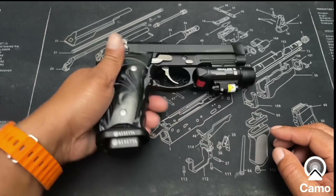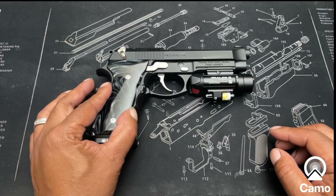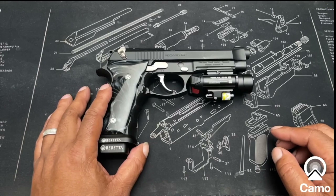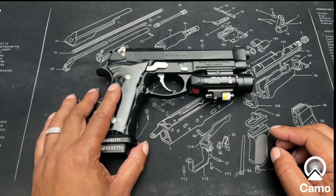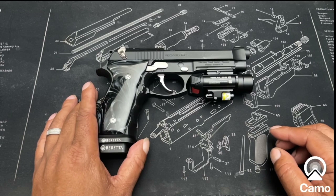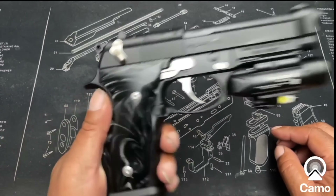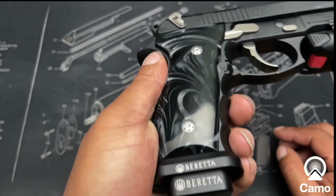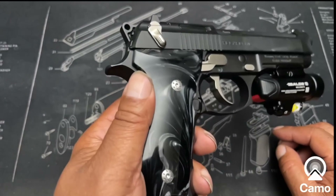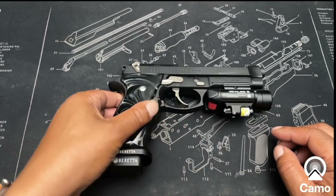This is also a Beretta grip, also from eBay. To find this grip, search 'Beretta grip pearl' on eBay and all different colors will pop up, including these. You'll also see where I changed out the grip screws — those are also from eBay. Just search 'Beretta grip screws' and they'll pop up.